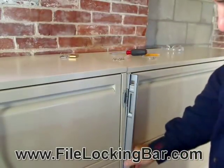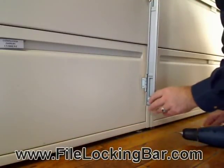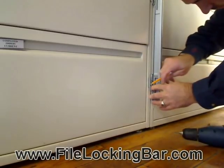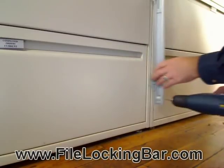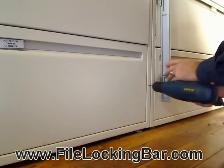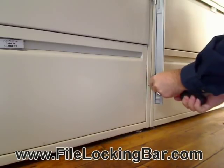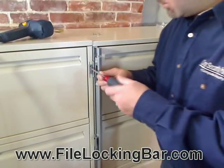We don't want to tighten it all the way just yet — we want to be able to move the file bar. Now we're going to go down to the bottom and do the exact same thing on the bottom hole. Take the bottom hinge, hold it in the same place close to the drawer but not past the edge of the metal so it's not going to interfere with the drawer opening. Mark the bottom hole with a pencil, move it aside, drill that hole, and screw in the bottom one to hold the bar in place. Now we're going to tighten the very top screw now that the bottom one is done.